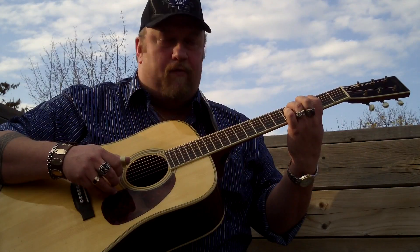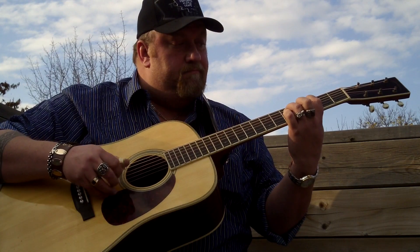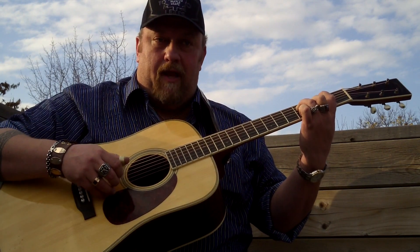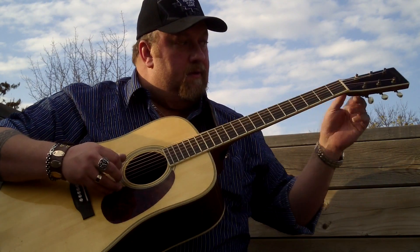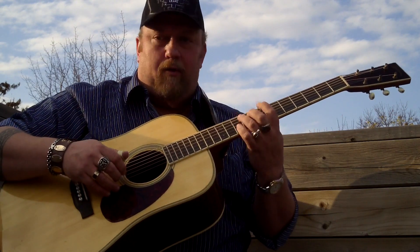The fingerstyle pattern I'm playing is just the basic Gordon Lightfoot fingerstyle pattern. And it finishes off by moving down through B minor, then A minor, and then G. Simple as pie — I'll do it again slowly.